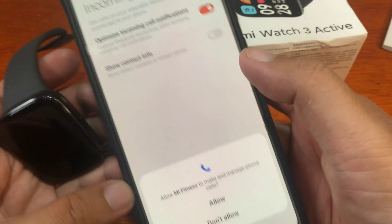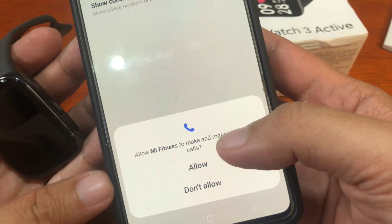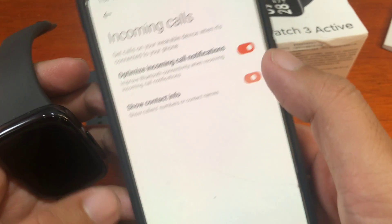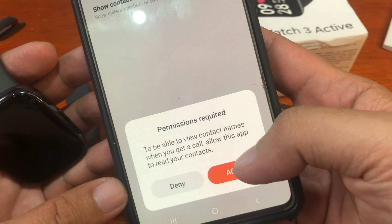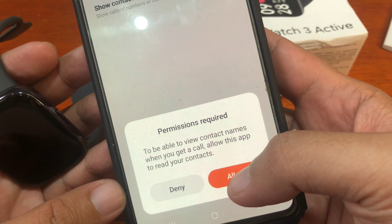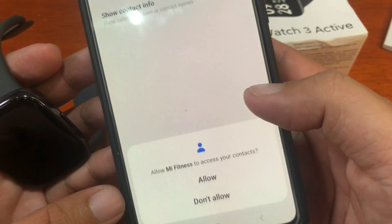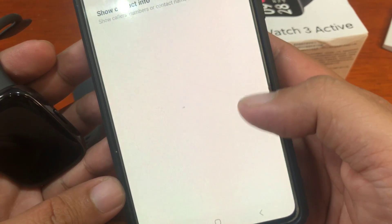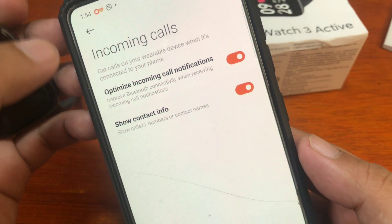Allow Mi Fitness to make and manage phone calls — tap Allow. To be able to view contact names when receiving calls, allow the app to read your contacts. Tap Allow for Mi Fitness to access your contacts. Everything is now set up and all permissions have been granted.